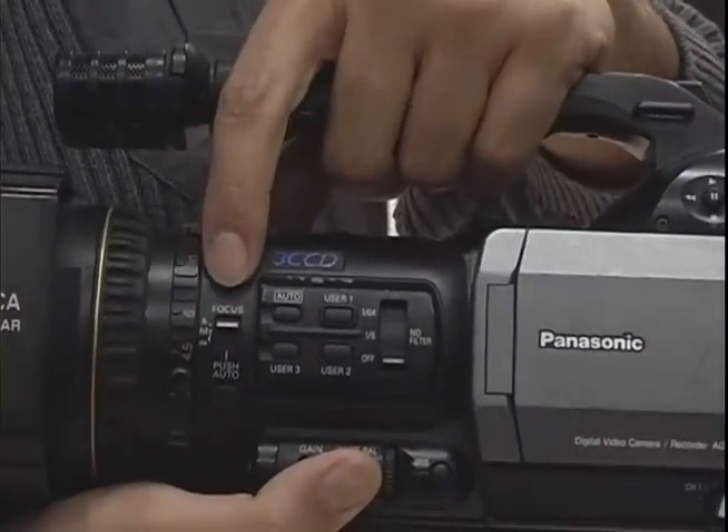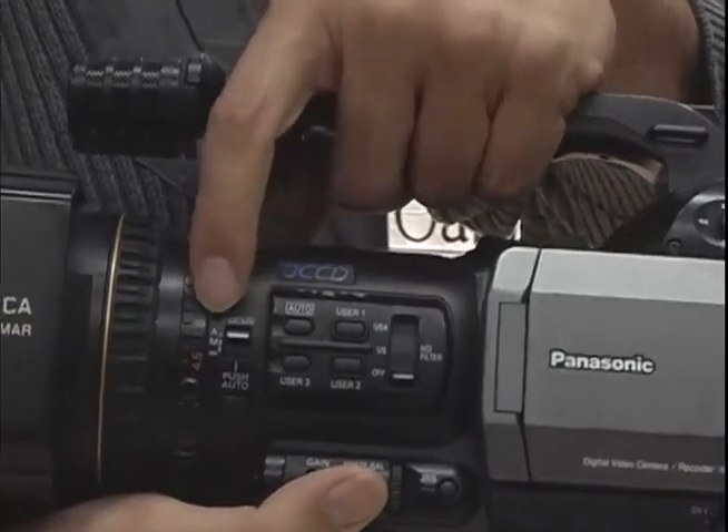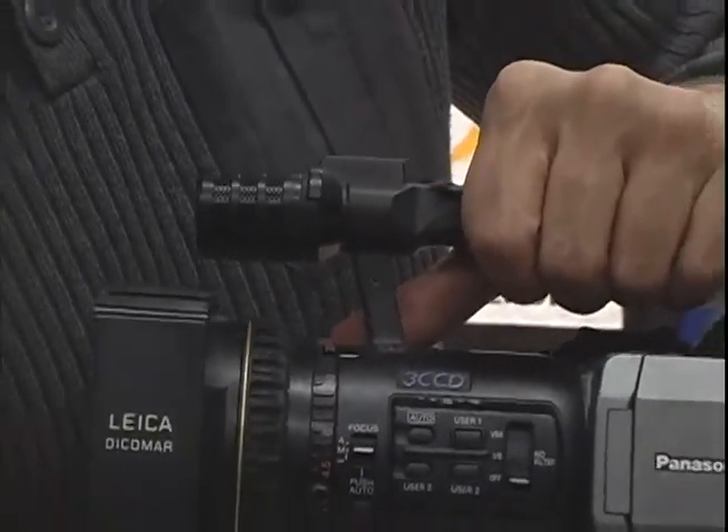This is your focus control here. You can set it to auto or manual — A for auto, M for manual. If you set it to manual, you'll use this ring to focus the camera.